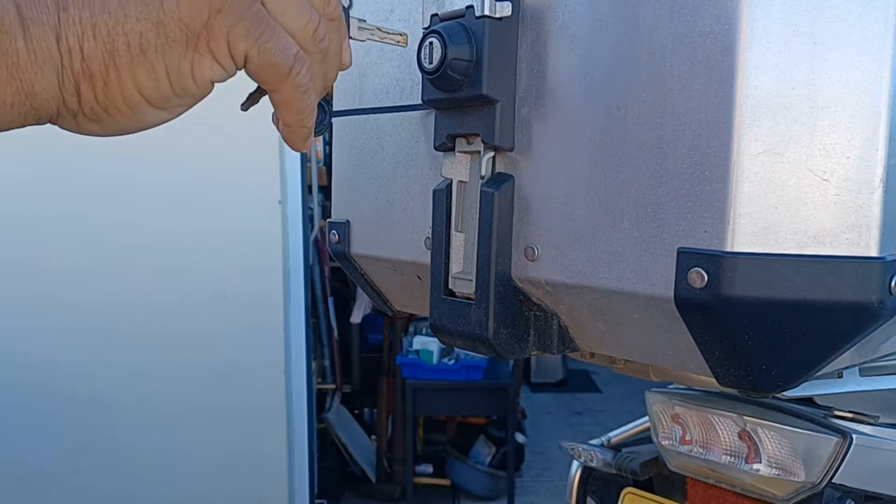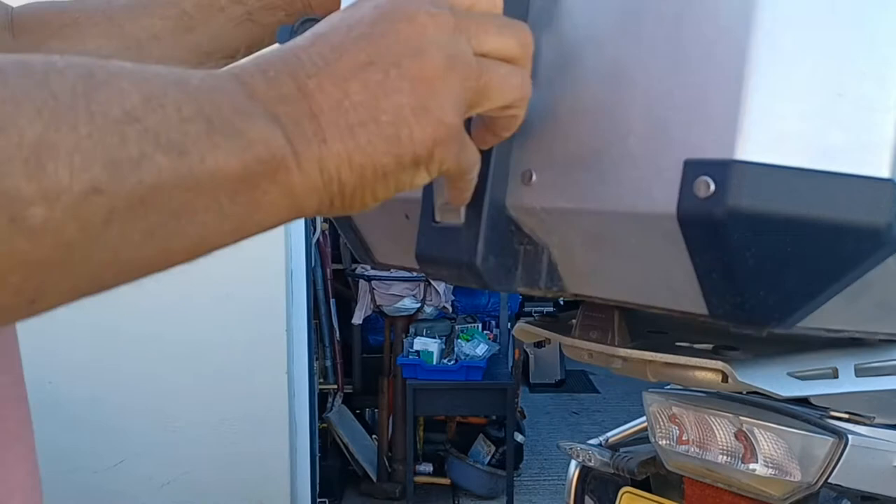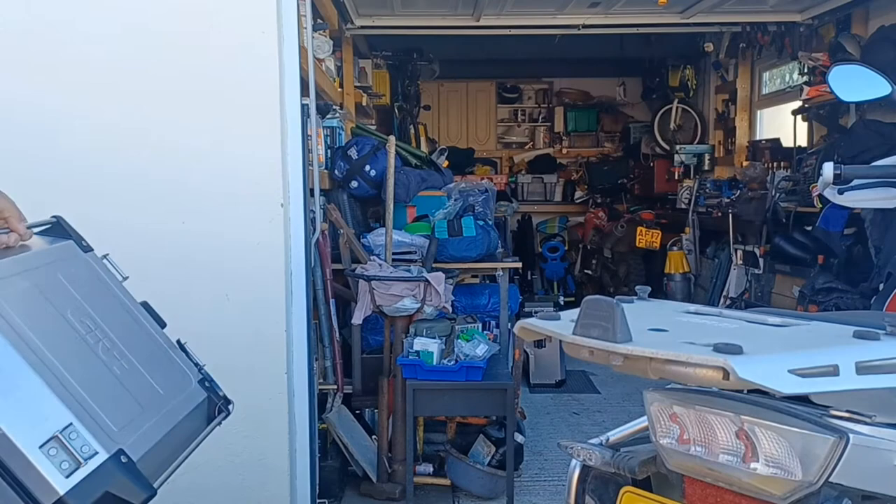Taking the box off and putting it back on could not be simpler. Turn the key to the unlock position, pull the lever towards you, lift the box and slide it back slightly.